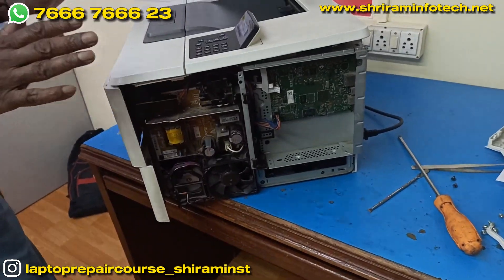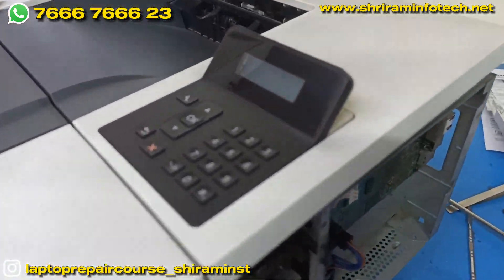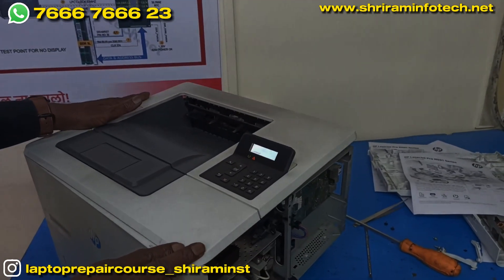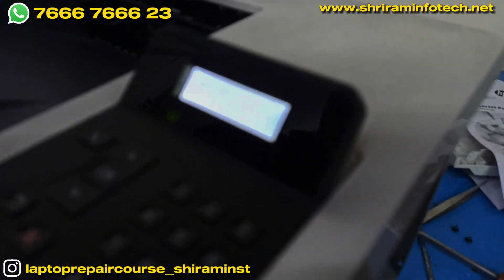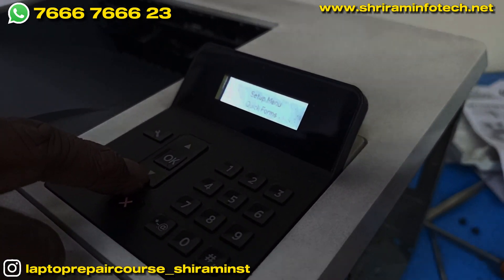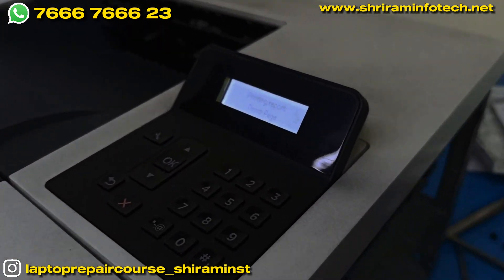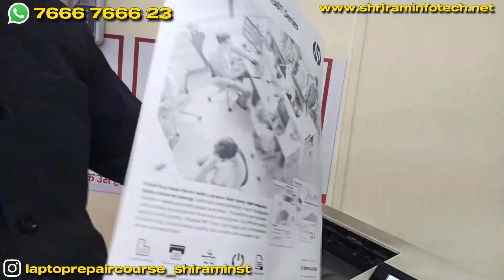Only these two portions I kept open. I will turn on the printer and press the power button — the printer is now turned on. It is initializing now and it is ready. I will take a test paper — I will go to the reports, click okay, then click on the demo page. See, it picked up only one paper and this is the printout.